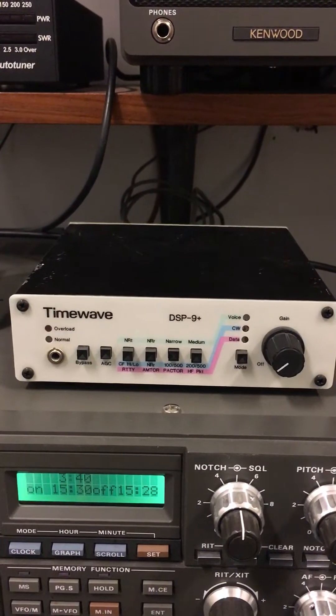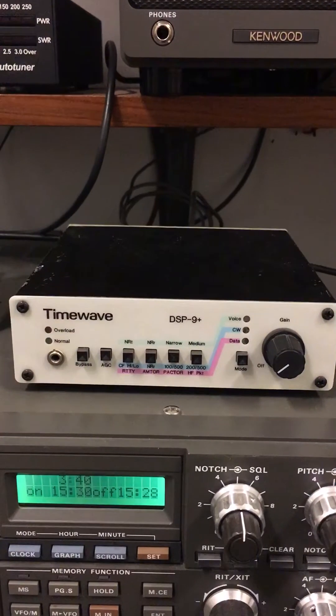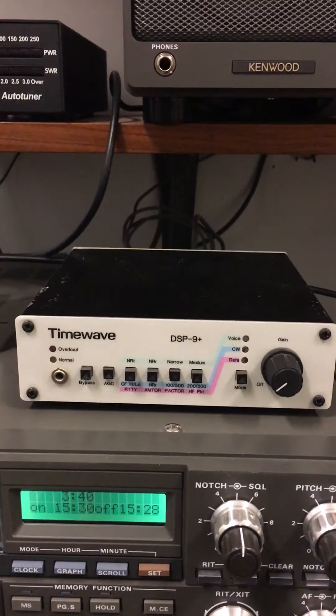Nowadays we have new SDR radios with DSP functions in the IF stages, direct digital sampling of the RF, and also some older rigs like the TS-2000 had these DSP-type functions built into the radio.